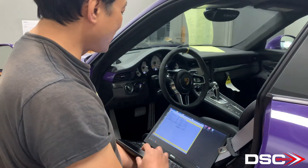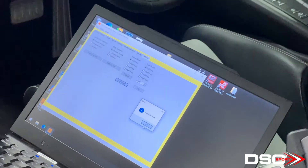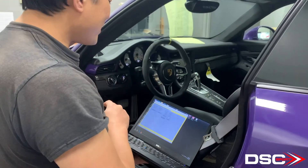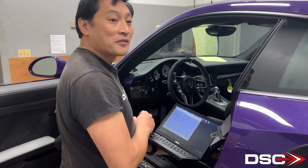We'll just do a reset board again to make sure we didn't lose communication. That's it. Your ride height sensors between the DSC and the FAL are both synchronized.